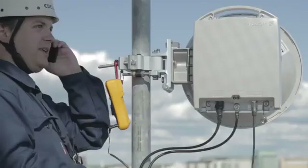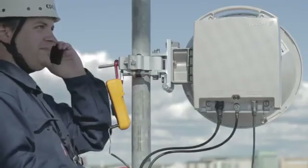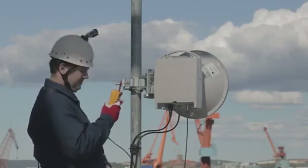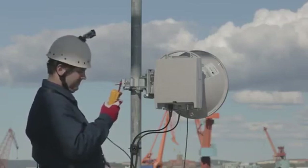When fine alignment at your end is complete, hand over to the far end — the fine alignment procedure is now repeated there. As before, this is seen at the voltmeter at your end of the link.